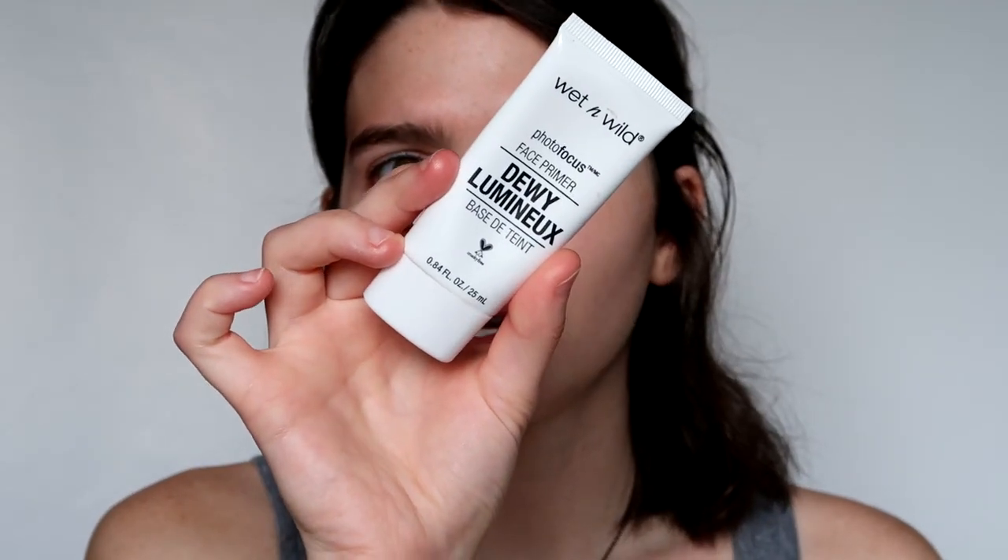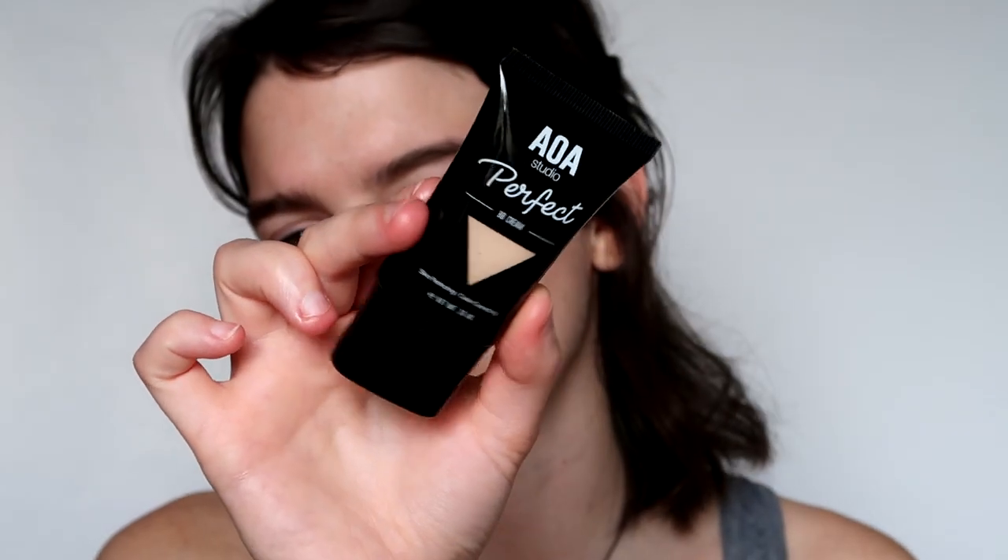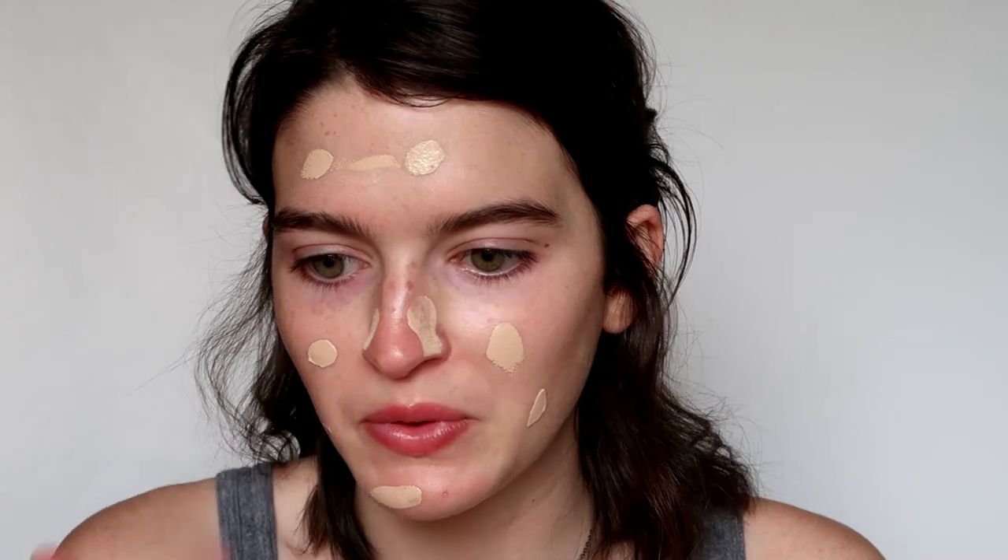A week ago I did this look and I really liked it. I primed with the Wet and Wild Dewy Climate and I've been patting it out after I use it just to make sure there are no clumps or lines, since I don't use foundation. Today I'm actually going to use my AOE Studio Perfect BB Cream. My skin is just a little worse right now at certain times of the month, so we're just gonna go with it.